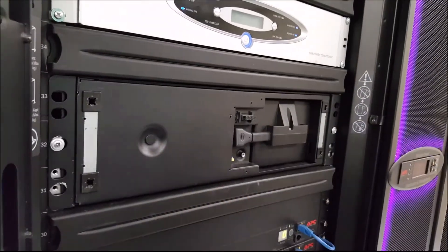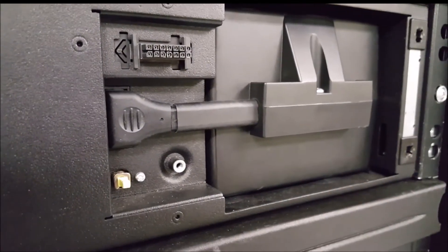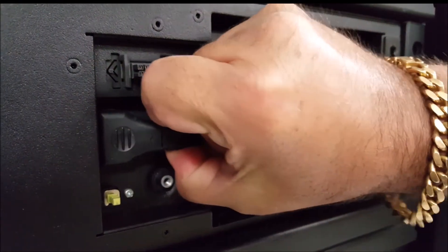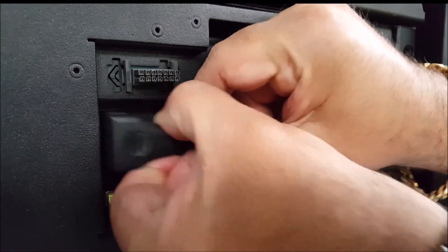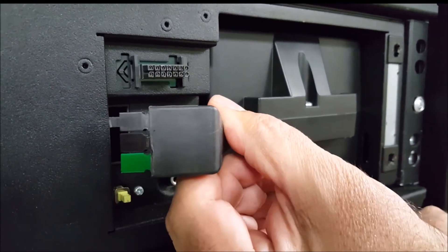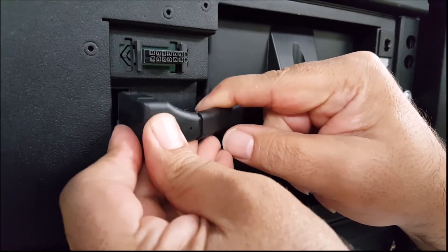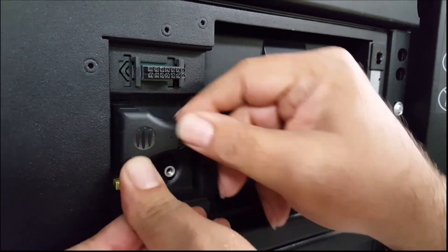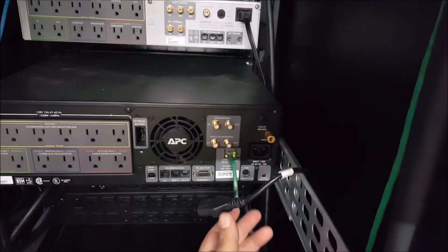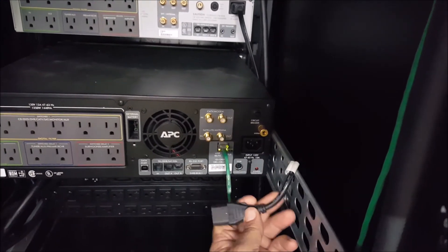The third step of the brain dead process is to remove the front cover and then disconnect the battery for approximately 25 to 30 seconds. You may hear a brief click when you do so — don't worry, that's perfectly normal, indicating the unit has discharged properly. If you don't hear the click, don't worry, as it is very faint and often difficult to hear. Brain dead step number four: reconnect the battery to the UPS.